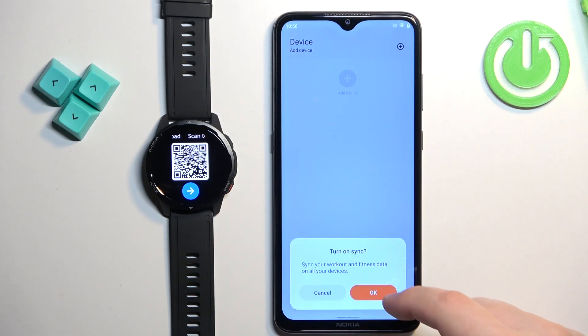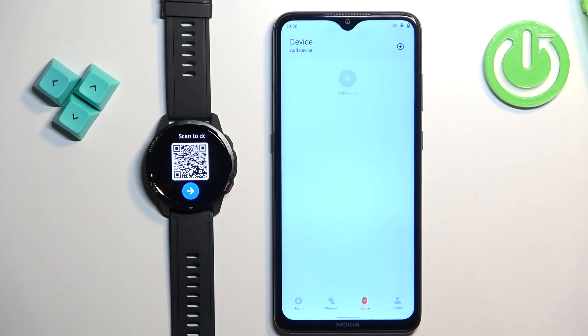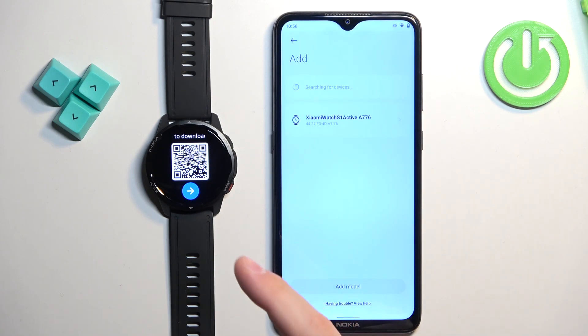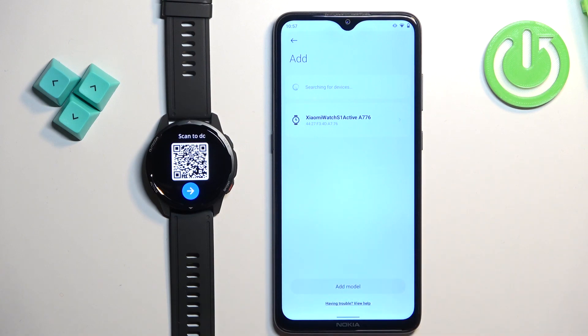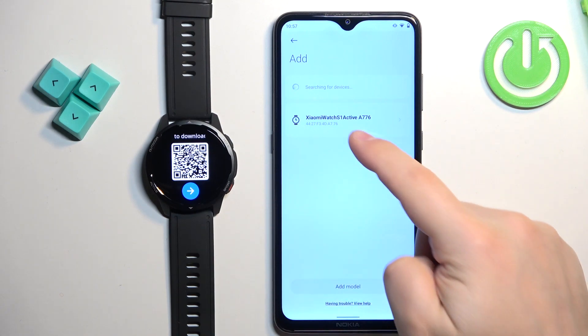After you log in, tap on never mind. You can turn on sync for your workout and fitness data across all your devices — tap okay to enable it or cancel to skip. Once done, tap on add device again, then tap on agree and allow the location permission. The app will start searching for nearby devices and should detect your Xiaomi Watch S1 Active. Tap on it to select it.